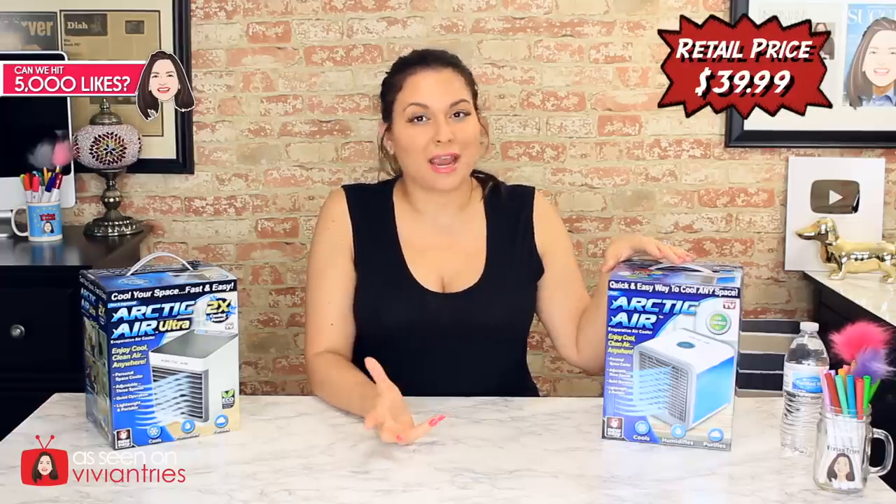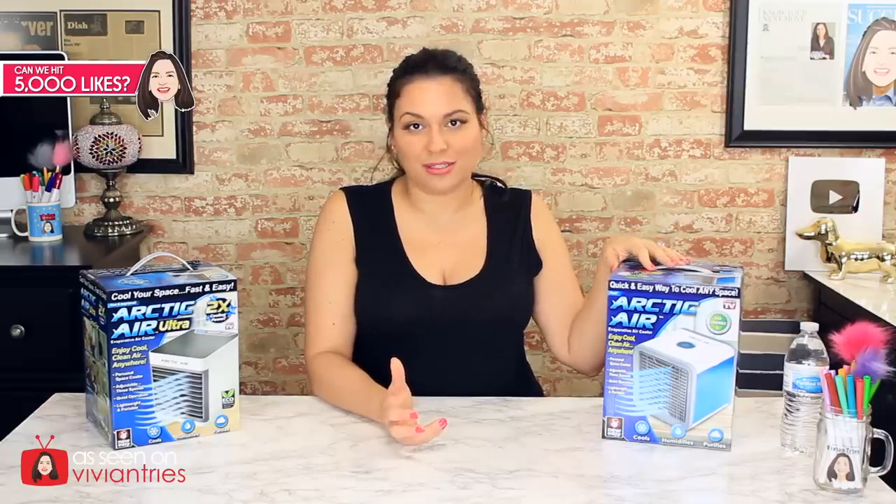Hello and welcome back to another Vivian Tries. Today I have for you another As Seen on Television product. A lot of you may have found my channel because of the Arctic Air review I did last year — that was one of my most popular videos ever. Everybody was looking for a little portable air conditioning unit, but it was a total fail for me because it leaked.